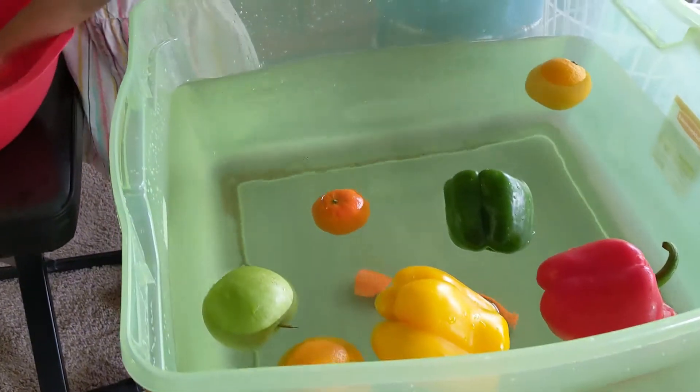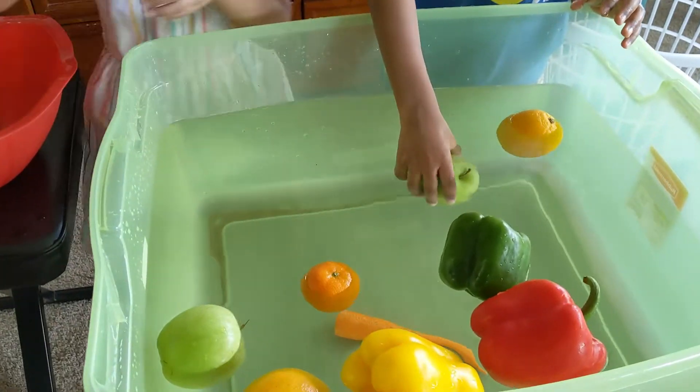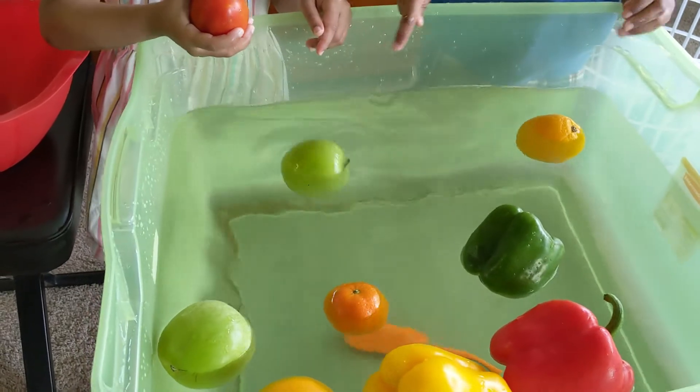Float. I got a green apple — just like Vanilla's. Now drop it. It floats!